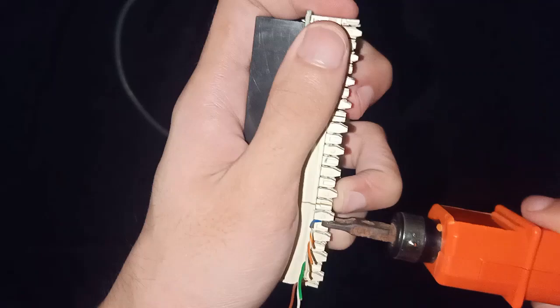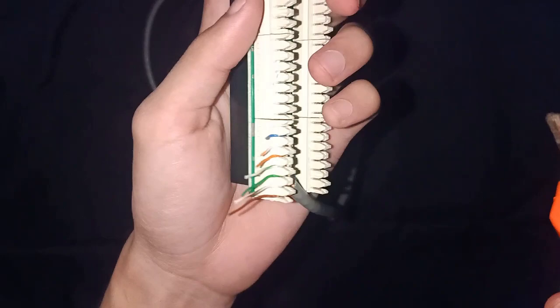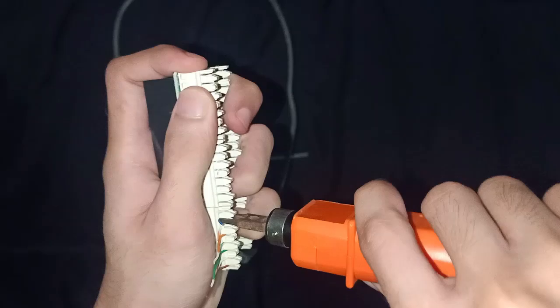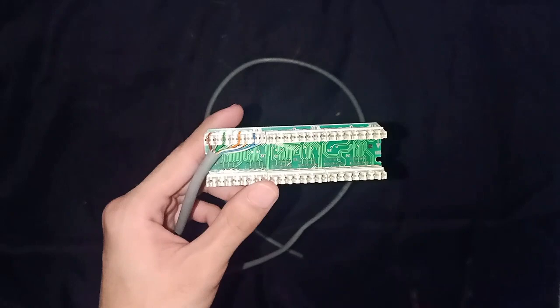Just don't press it too hard as that may cause damage. To cut the excess cable, you just have to insert the tool and press it just like this. So that's it for this patch panel. Good luck.